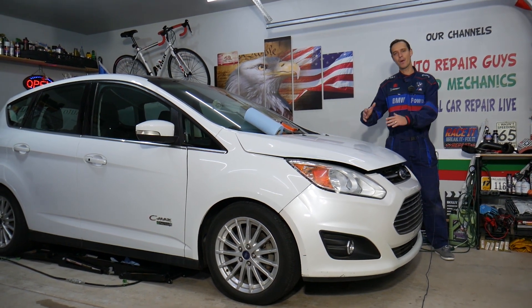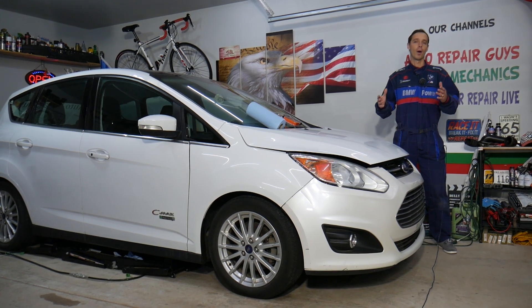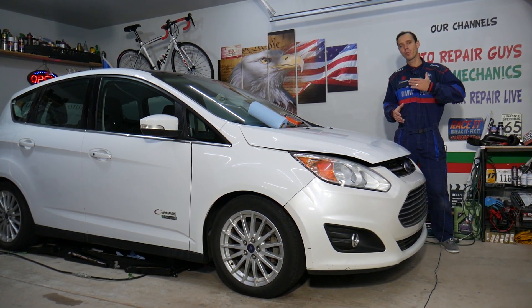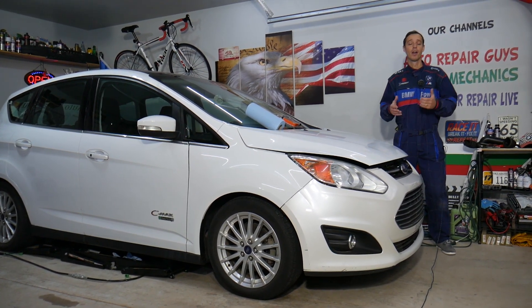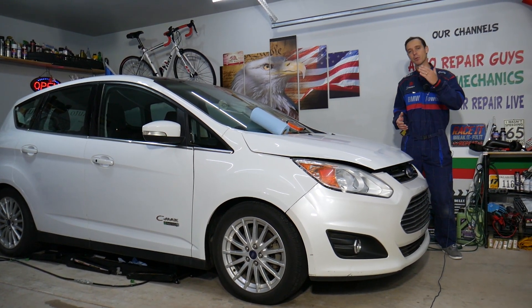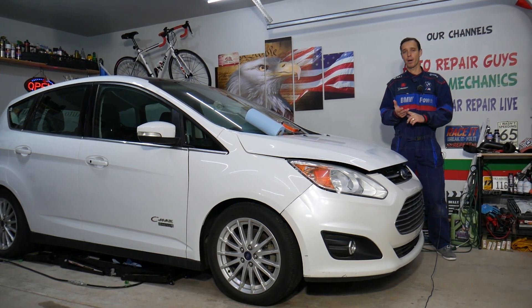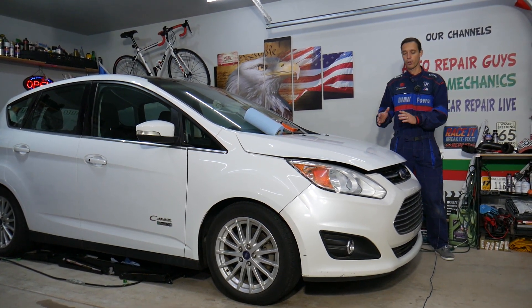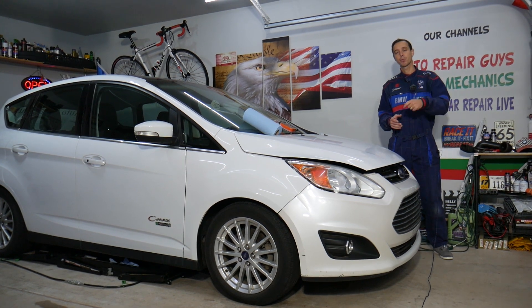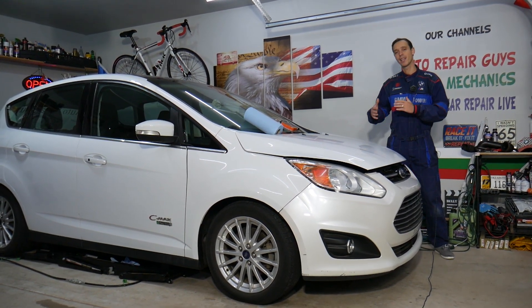Every single car we get here at the garage, we try to make at least 300 free repair videos. We do that because our mission at the shop is to save you as much money as we can. All we need in return — please subscribe to the channel and like the video so we can keep making these free videos. Also, if you want to save money on car parts and tools, check out the link in the description below — that's where we get all our tools and supplies from.